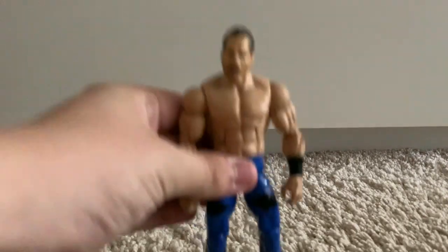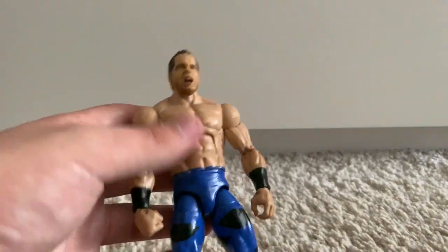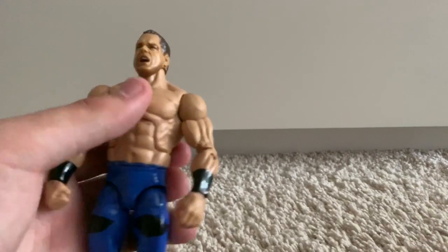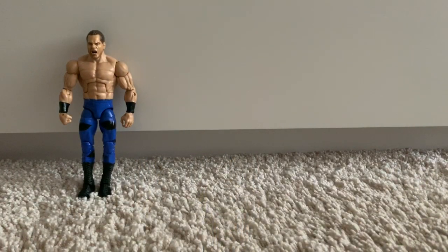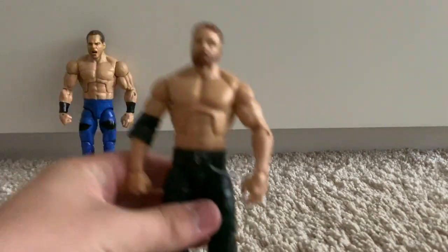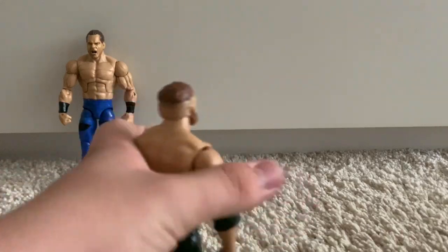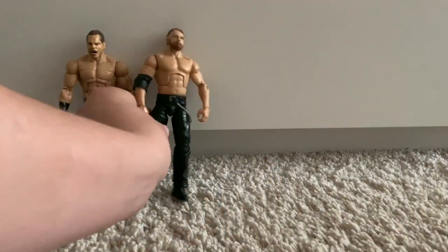Starting this batch, we've got two customs I forgot to mention. First, a custom Elite Chris Benoit I bought on eBay for £10 — absolute steal. It's got a Jax head scan and a John Cena upper body; I don't know whose tights they are. And the second figure I forgot to mention is my custom Elite Dean Ambrose that I made not too long ago — it's got its own separate video on YouTube. It's based off his Royal Rumble 2019 attire.